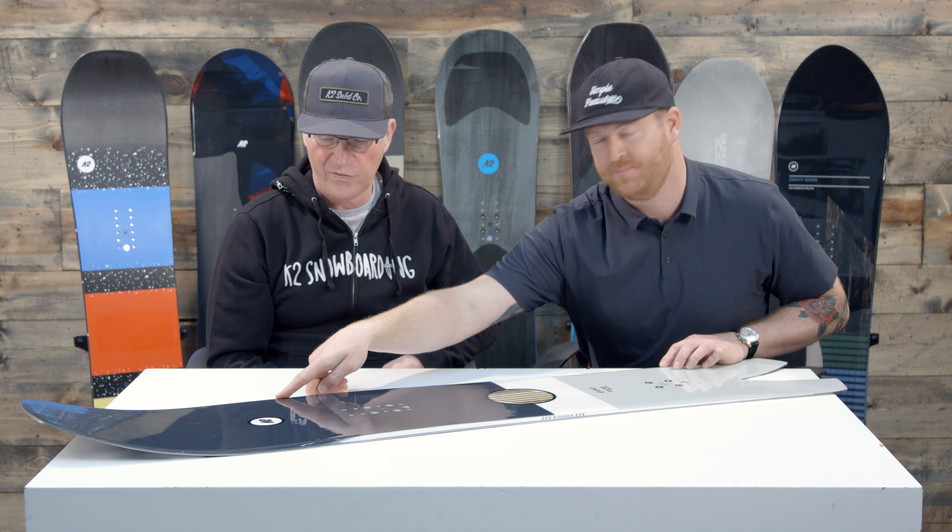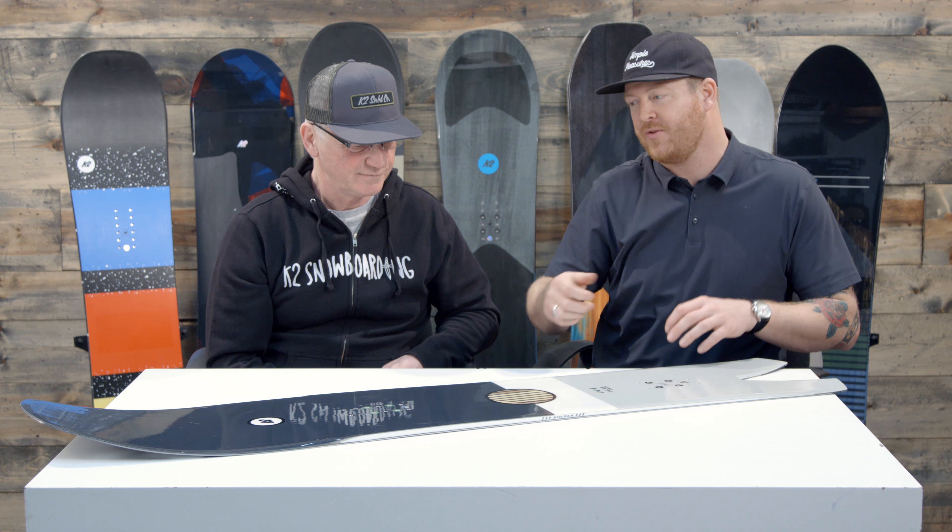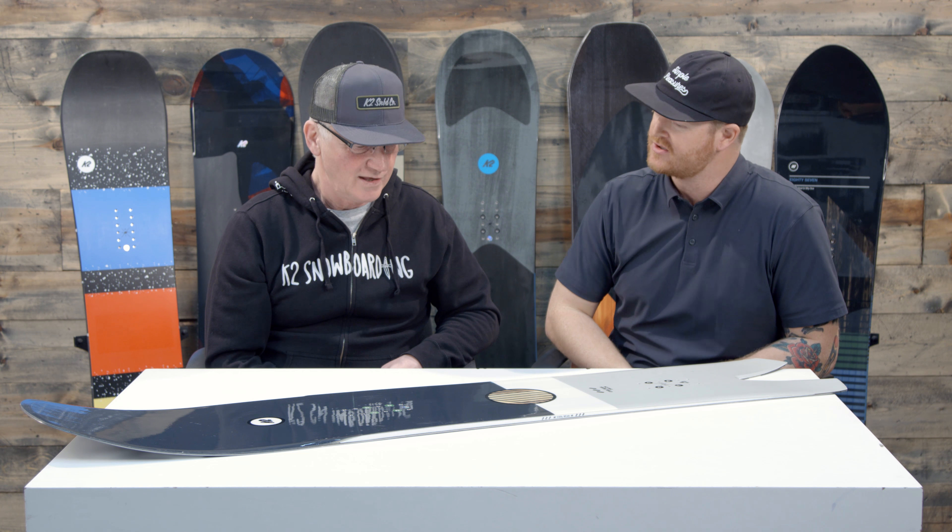If you get into some really tight trees, it's easy to move this thing around. And even though the nose is super long, it does have that hybrid tapered nose technology, so it brings down the overall swing weight of the nose. Even though it's longer, it's not like a heavy, dead-style nose.